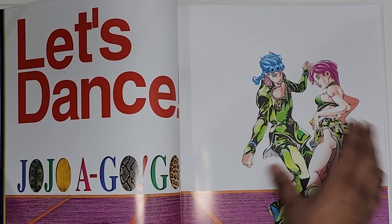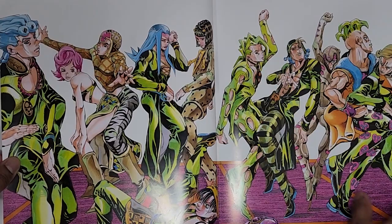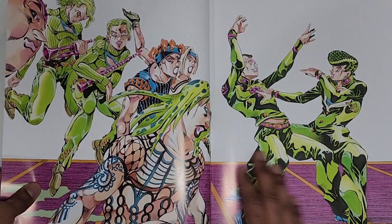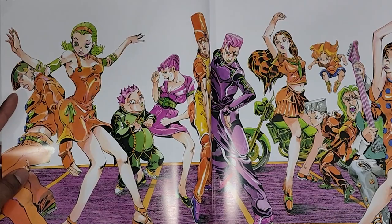I'm so upset — this character just gets written out of the story, which is so stupid. Then we have Josuke and Okuyasu, Rohan, and just various characters from Part Four, then Kira and some stands.